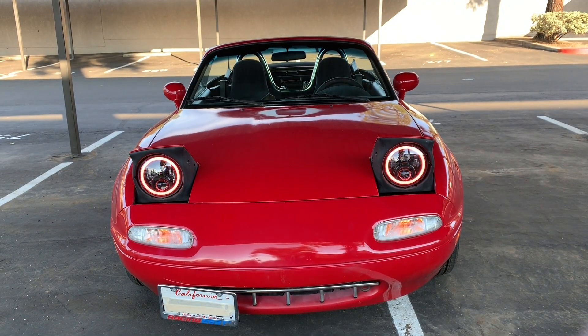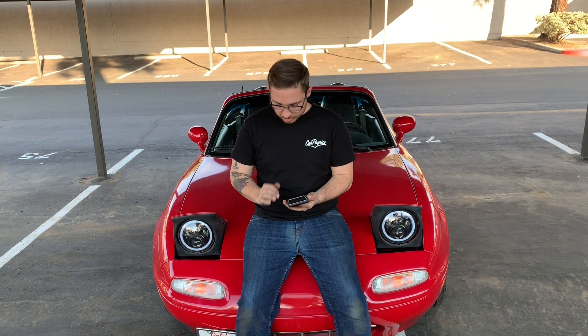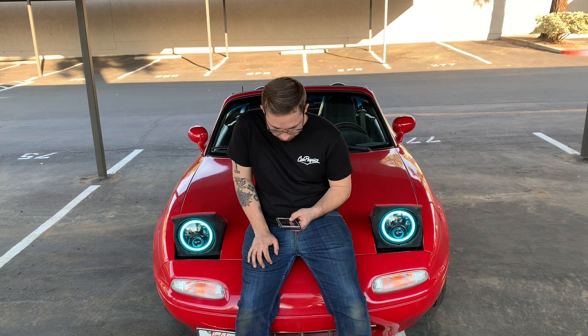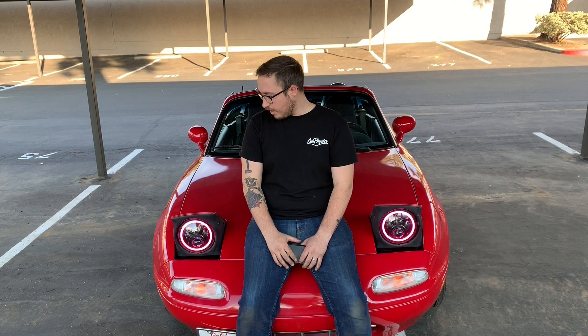Overall this is pretty cool — I like the way this app works and I'm not having any problems with it. You can go through all the colors, you can flash them. The lights seem to be operating pretty well — working completely fine with the app. So that is the video on how to install the color-changing LED lights on your NA Mazda Miata. I'll be giving an update review probably about three months down the line to let you know how the lights are doing, if they're causing any problems, if the app is still working. Thank you guys so much for watching — have a great day!